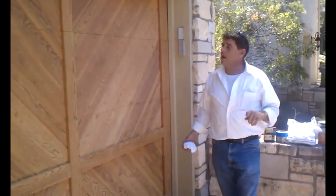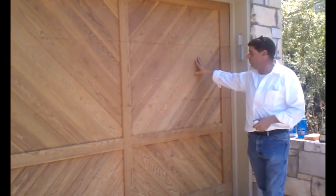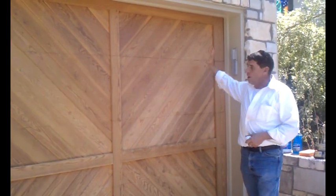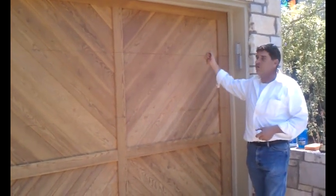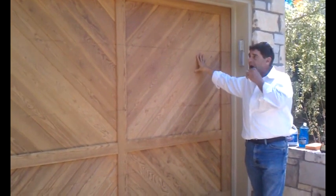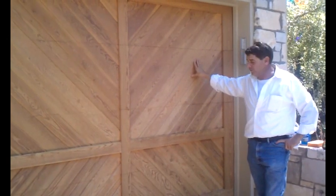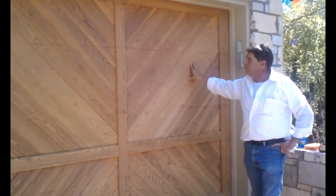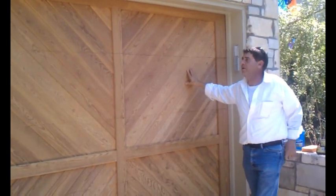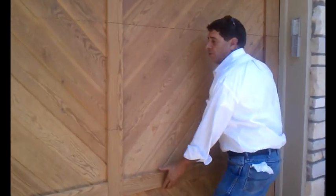We're back. We washed the doors and got as much mildew as we could off with the mild bleach solution. After washing, we took a soft hose and rinsed the doors off. They've been drying for two to three hours now, and we're going to prepare them for our first coat of the 2-3. First, though, we are going to put some blue tape on the painted edges of our doors in order to keep varnish off them.